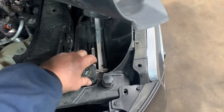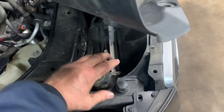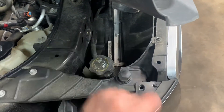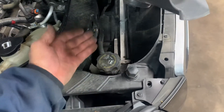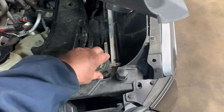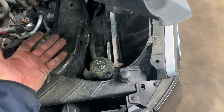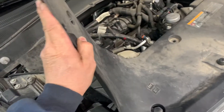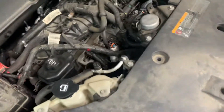Always keep downward pressure on the cap when you turn it in case it wants to come up on you — you'll hear it discharge the pressure as it goes. Once the pressure is released and the cap is loose, put the cap back on snug.